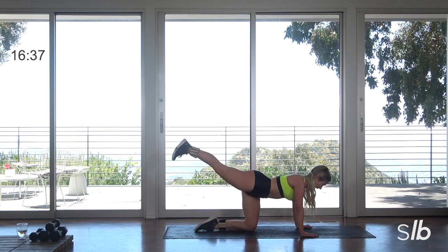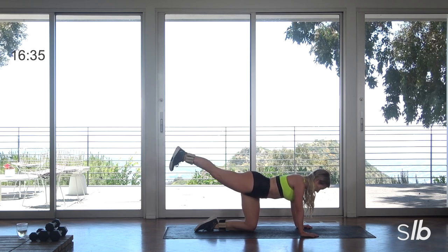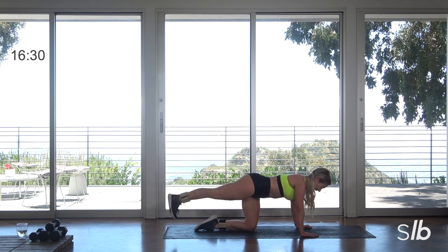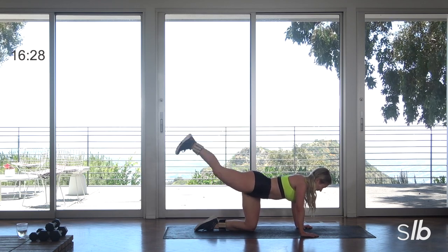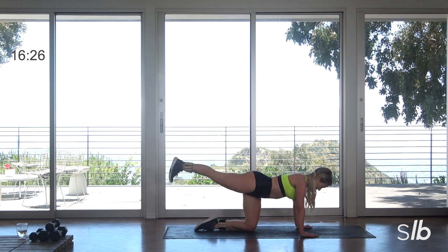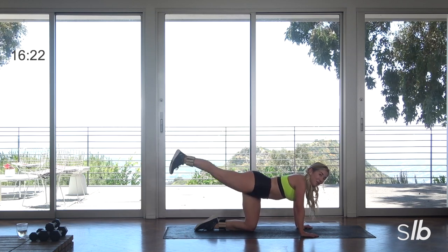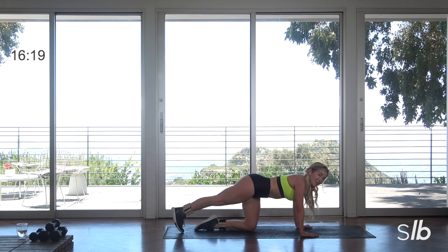Exhale, exhale. Shoulders down, chin tilted. Breath in. Inhale guys, exhale, curl it, extend it. Big breath. Final three. Inhale, exhale. Final two.